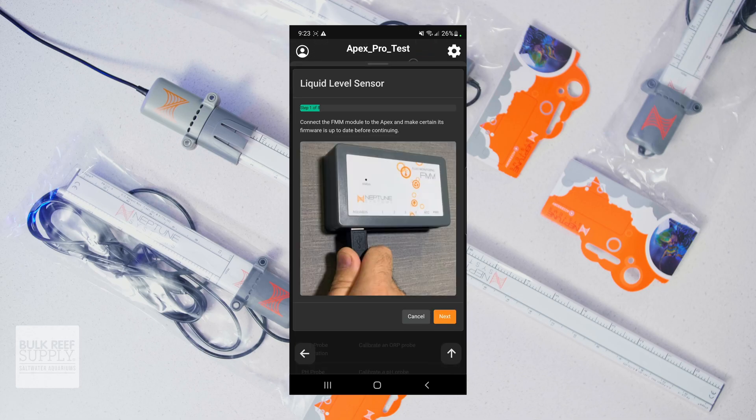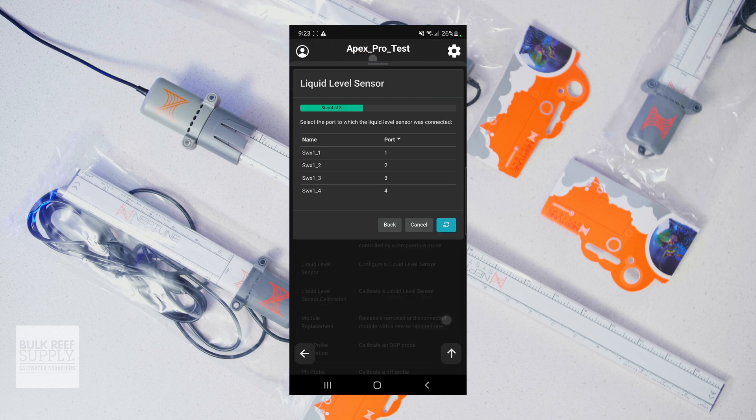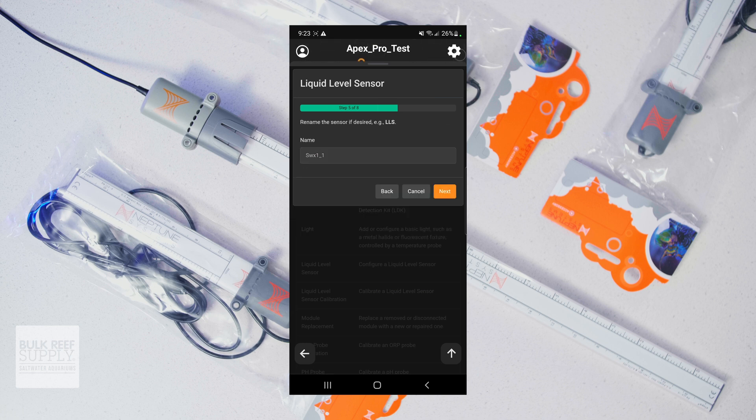Getting the LLS set up is really simple. There's a task infusion that will walk you through it in a few short steps, including setting a low and high alarm right away so you'll get a notification if the water level rises or falls above or below your safe zone.